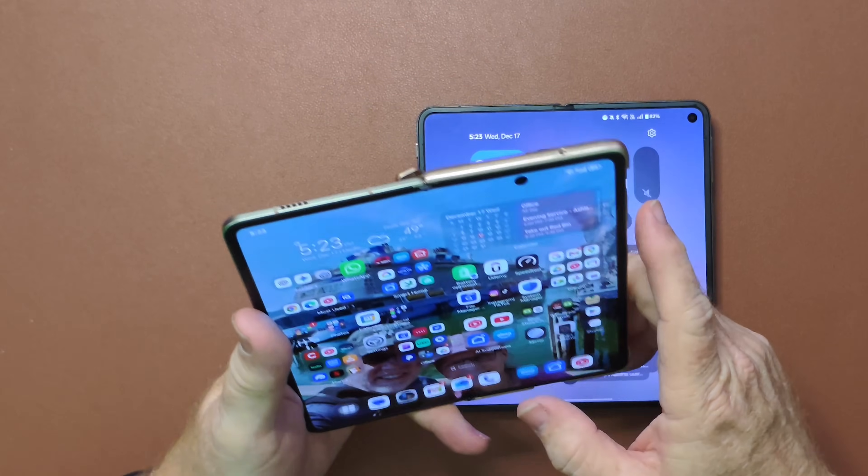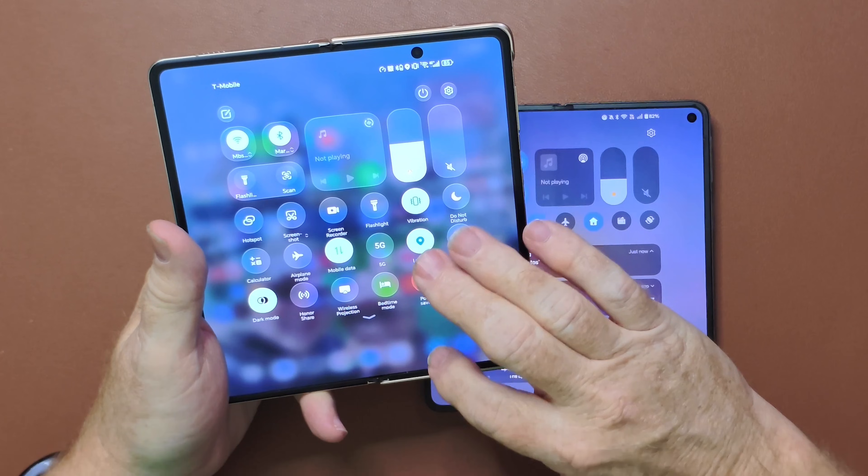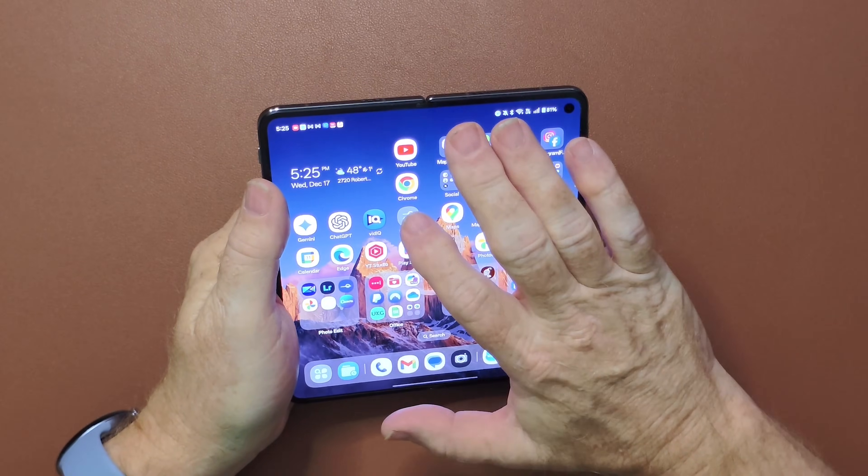The Honor Magic is the only one that really seemed to copy Apple fully by giving it that nice new liquid glass look, as they call it. Now there are some really obvious features, as you saw there on the opener, and that goes in settings.